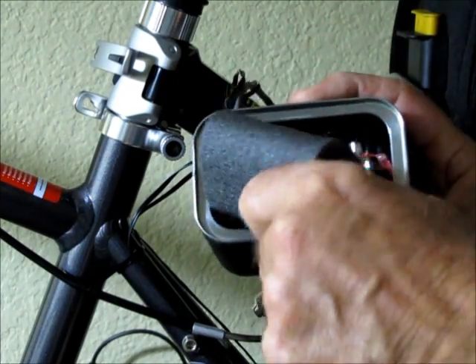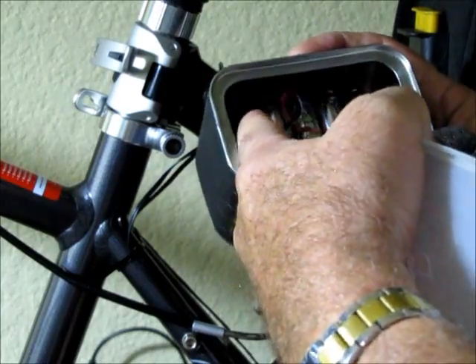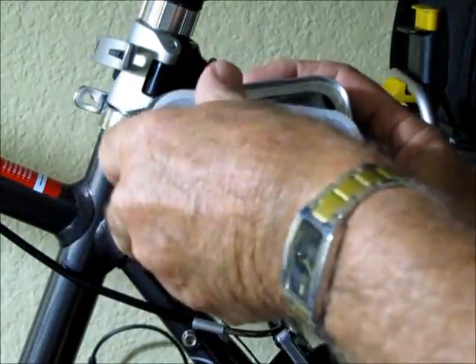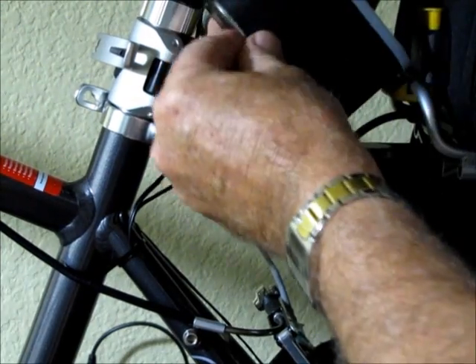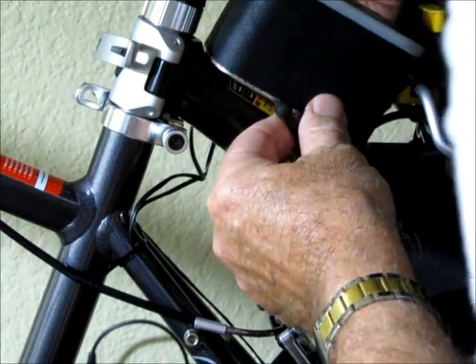A little bit of padding inside. And then inside is an eight-pack of AA batteries that provide 12 volts, because those are automotive LED lights. And I tie it to the frame with a bungee.